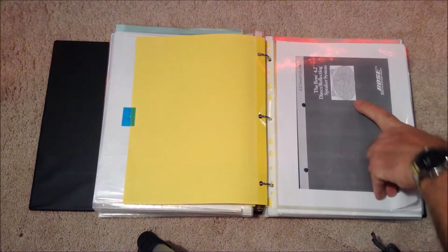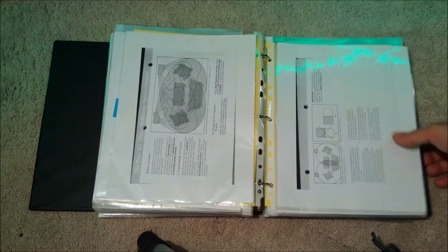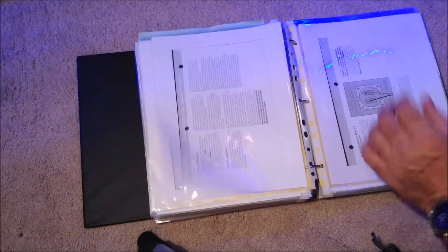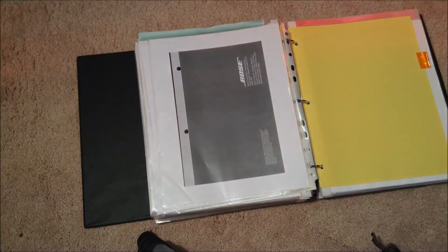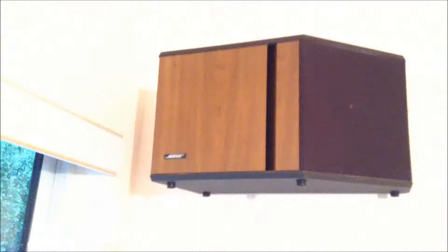Then we get on to my Bose speakers, which are my rear speakers. I tend to use those antique Bose speakers because they have a really nice sound coverage — they're really cool. They're mounted up on the wall there. There are two of them, and another one over here, and that's for my rear surround sound. I also have another center speaker there.